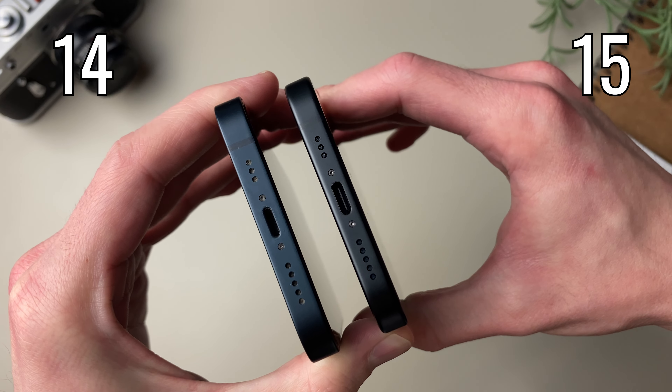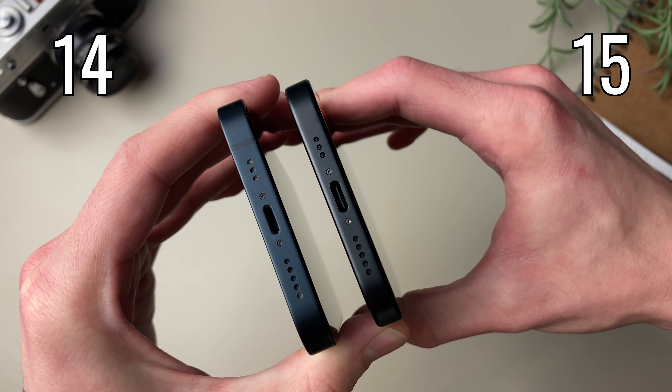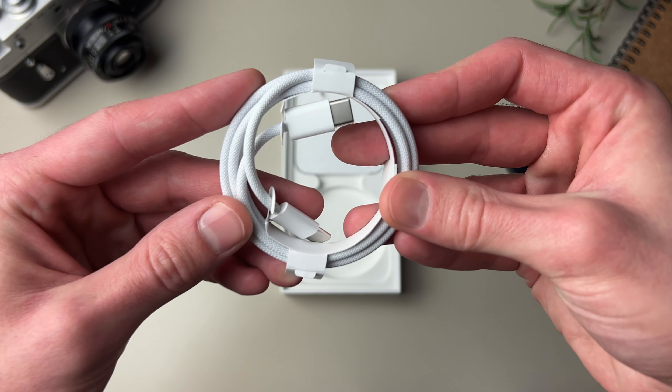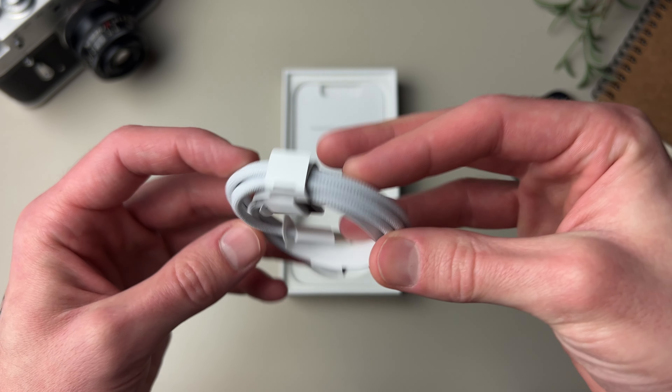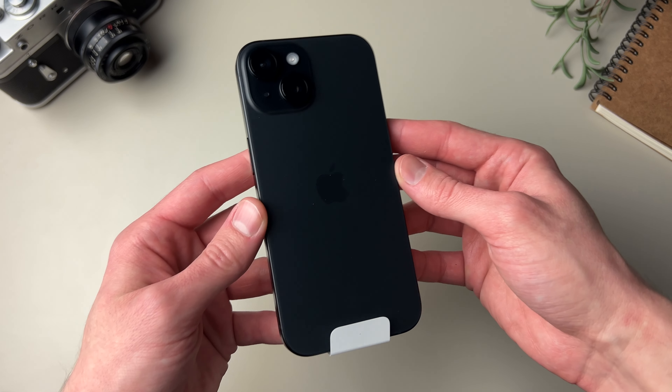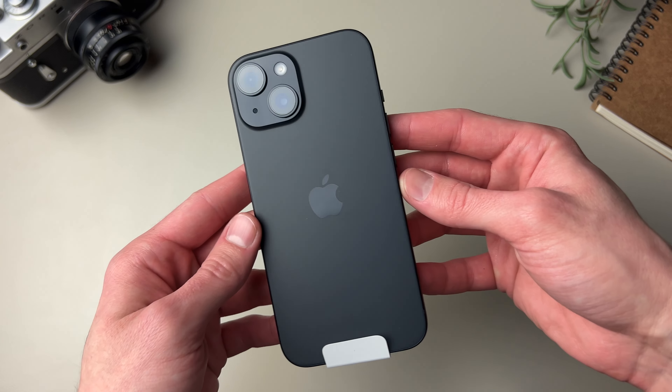Also, for the first time on the iPhone we get USB-C. It comes together with this nice braided USB-C cable. There were rumors these were gonna be color matched, so if you get a black iPhone you'd get a black braided cable, but that turned out to be not true. Still, it is nice we get a better quality cable with this one.